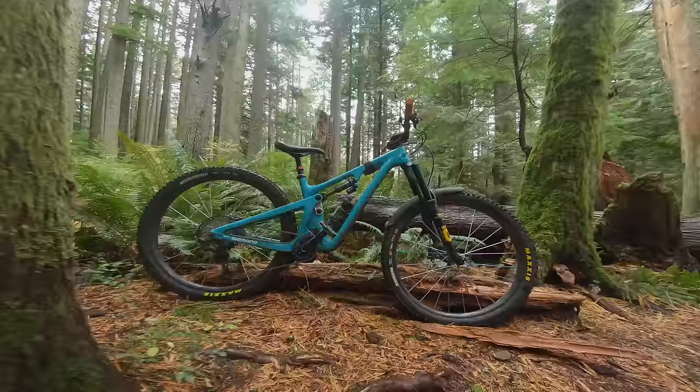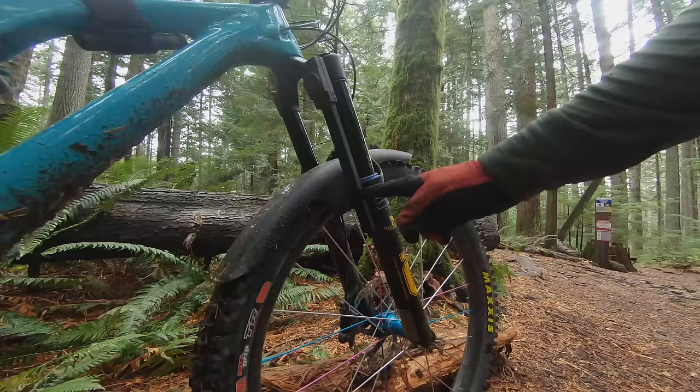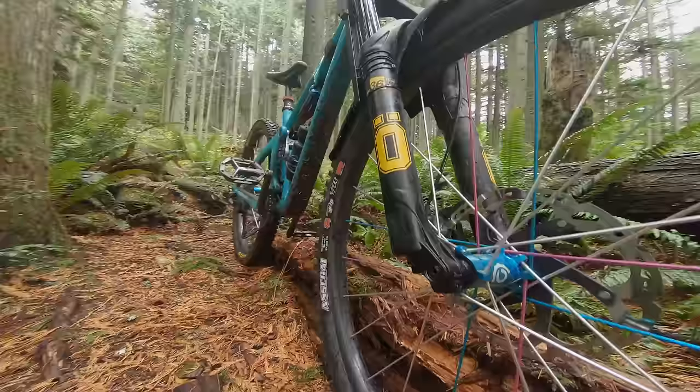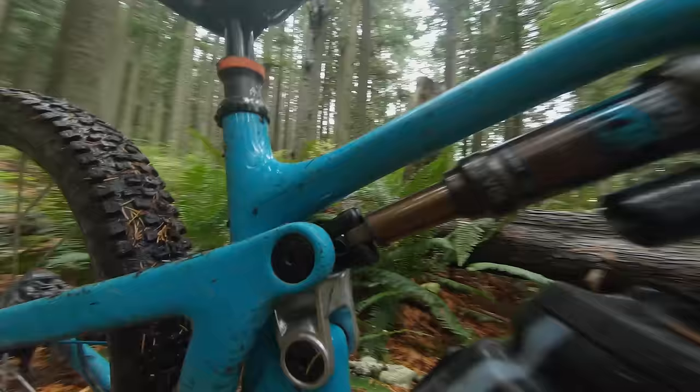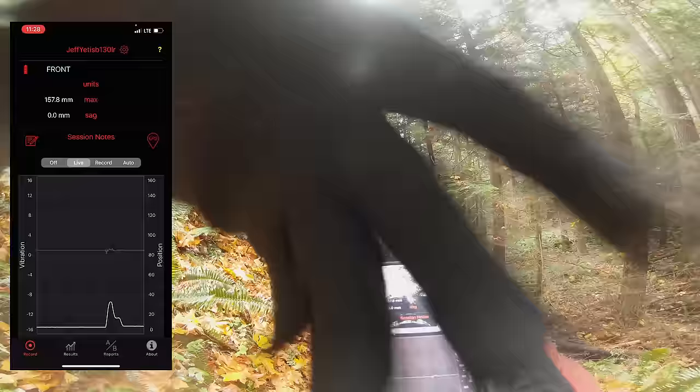You'll notice there's a device mounted up to the right side fork leg — that's my Motion Instruments data acquisition device. This syncs up with my phone and takes a reading of how fast and how often the fork is compressing. We can use this data to understand exactly how this fork is working. In the back of the SB130 I'm running a Cascade Components link, which helps add a little more sensitivity to the top of the stroke and provides just a touch more bottoming resistance, but it shouldn't affect the fork feel a whole lot.